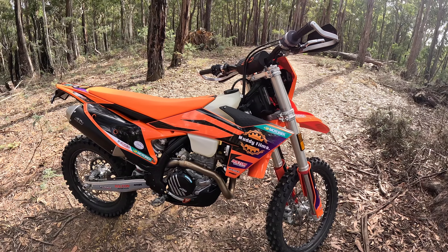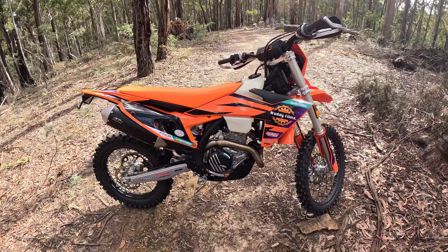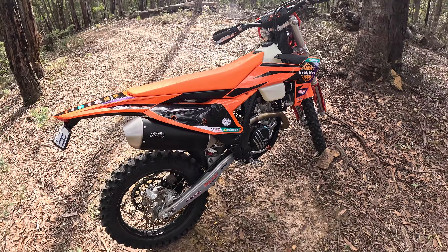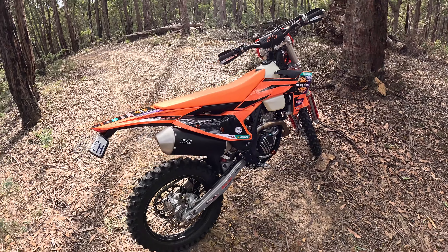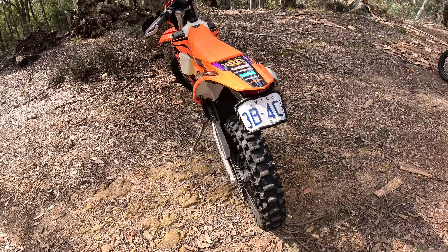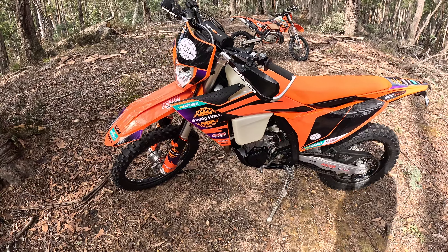It's got a plastic skid plate, and that's pretty much it. I have changed the brake tip lever and put a bigger one on there — didn't really want an orange one, but that's what they come in. A little bit bigger because last time I rode this bike I was missing the rear brake every time I went for it.